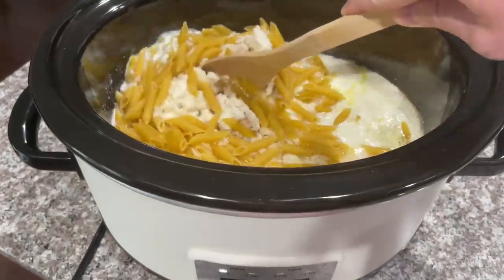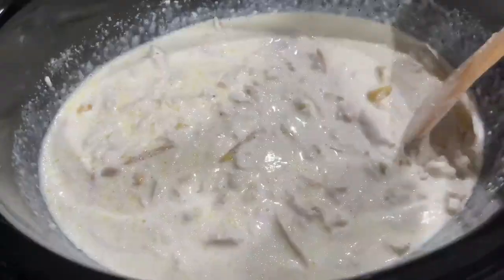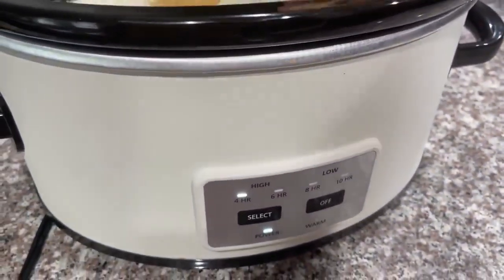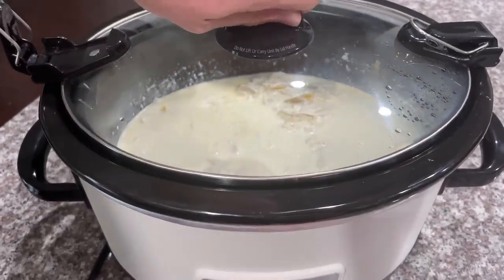Now you're going to stir everything together. After you get everything mixed properly, you want to continue to cook it on high for about 35 to 40 more minutes, and then your chicken alfredo should be complete.